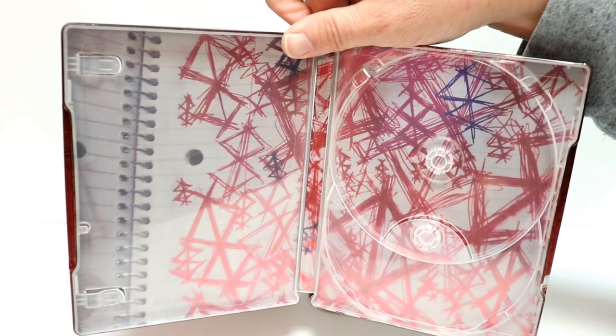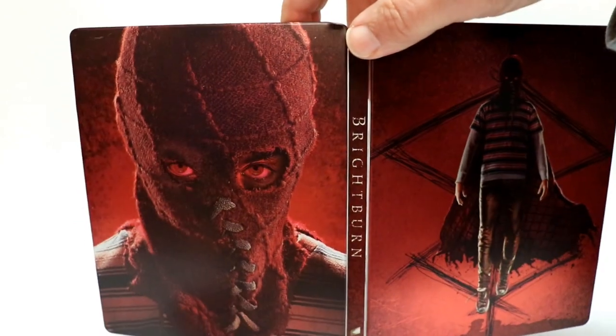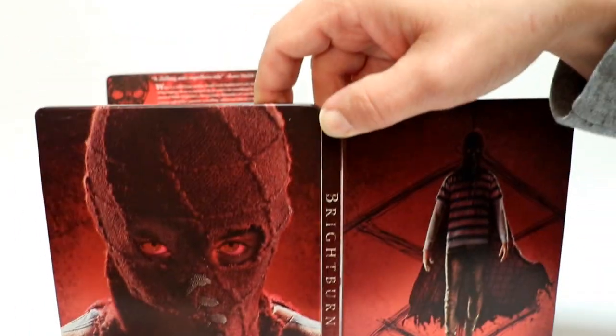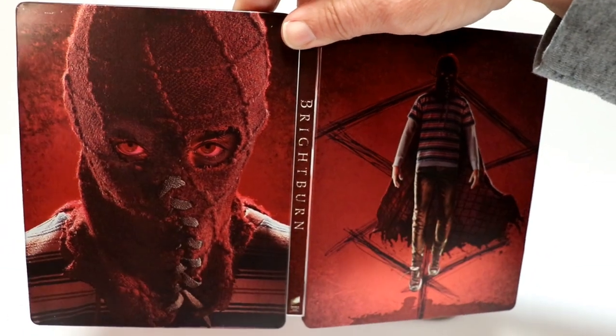So very interesting steelbook. I really like the artwork, both the inside and outside artwork. It looks really nice. I do have a few scratches up here unfortunately, but overall a very nice looking steelbook.